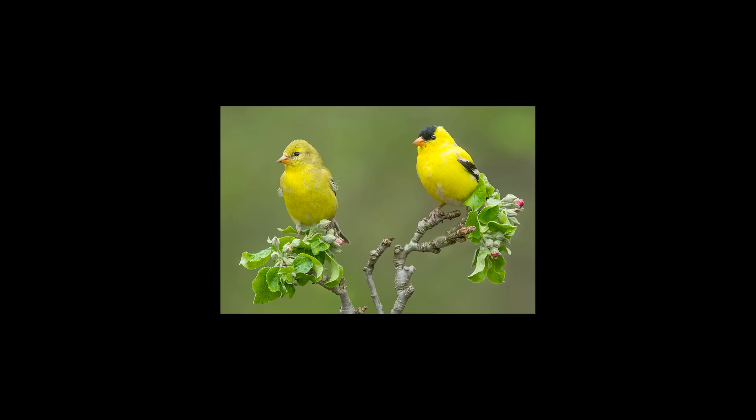Goldfinches will sit together — they come in flocks of five or six and you'll often get two or three on a perch at a time. These are just apple blossoms. Think about where the birds are going to sit — they're typically going to sit towards the higher end of the perch.